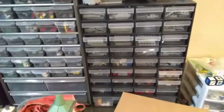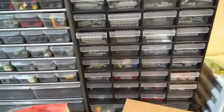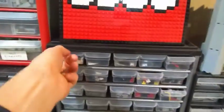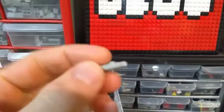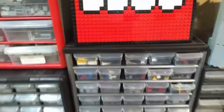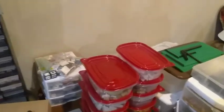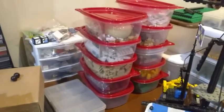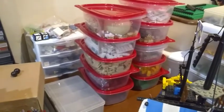Down here is more small parts storage — a lot of SNOT-type bricks and plates. Over here is a lot of hinge-type pieces, clips, and some of the old classic hinges. I've got quite a few of those actually, and they come in very handy in certain situations. Over here is just more overflow storage — most of these bins have pieces I'm using for various things with the Christmas Village.